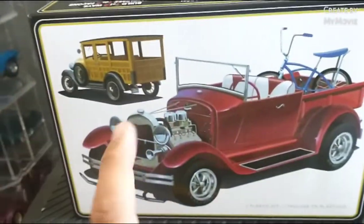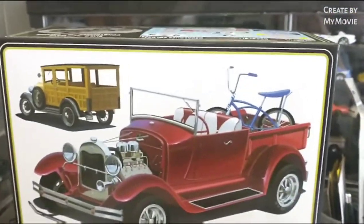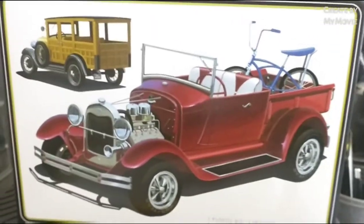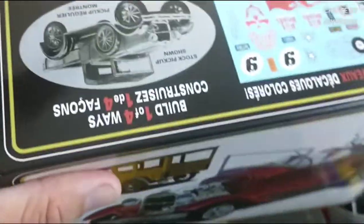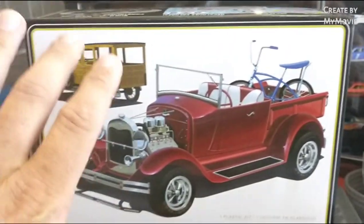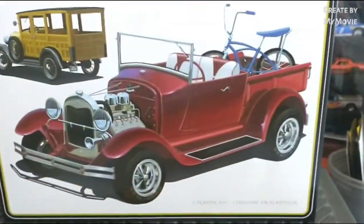I'm reviewing this as the custom version — the custom pickup truck. It comes with a lot of parts; in fact, here's a whole box full of parts that are left over. I did it the custom way and I'm not reviewing it the stock way, just keep that in mind. Looking at the stock pieces, it looks like the stock version has everything it needs.